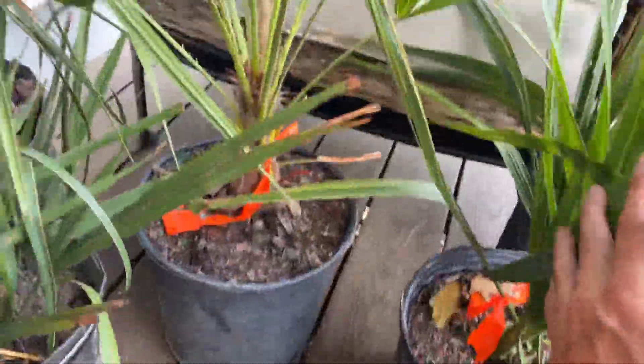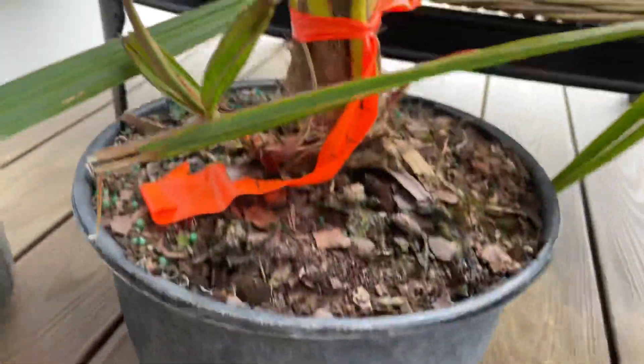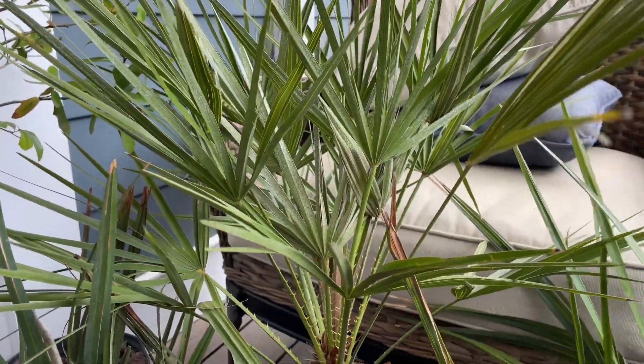I've got a Chamaerops humilis, Mediterranean fan palm in the back there. This guy's pretty nice — he's got a nice offshoot, so he will be a nice part of this fine establishment.